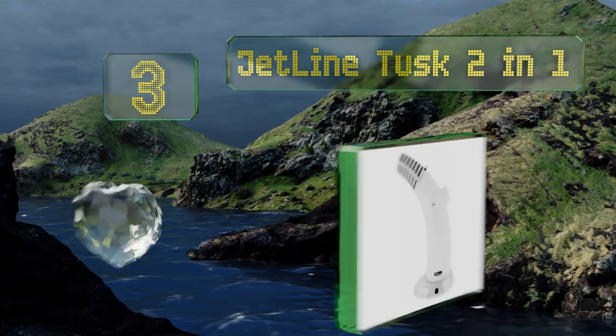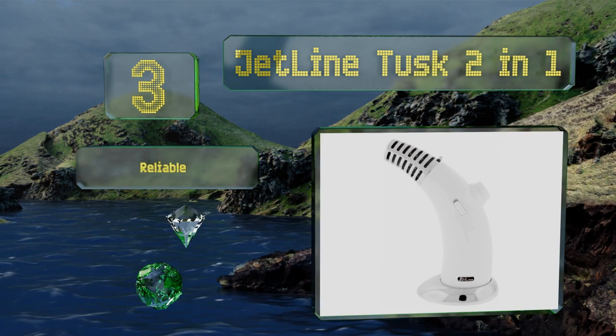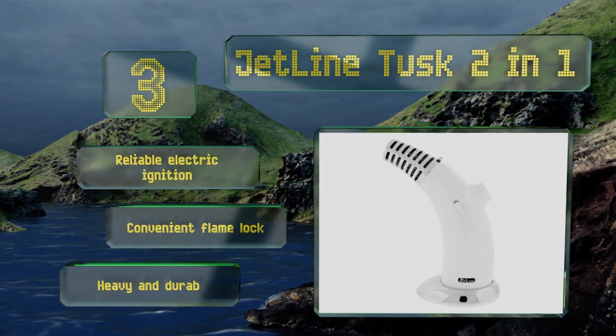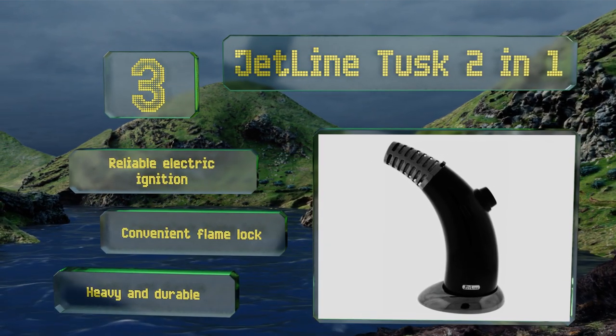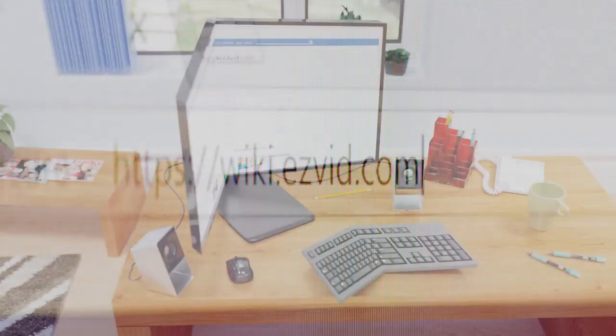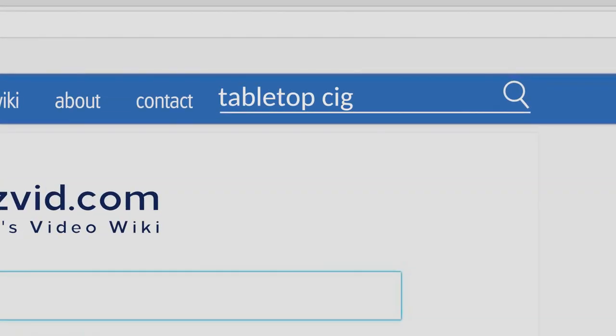Nearing the top at number 3, the Jetline Tusk Two-in-One can generate a soft fire or a fierce torch, allowing you to light just about anything with little chance of scorching it. It's especially adept at toasting smokes without charring the tobacco, creating a smooth, flavorful drag. It features a reliable electric ignition and a convenient flame lock, and it's heavy and durable.